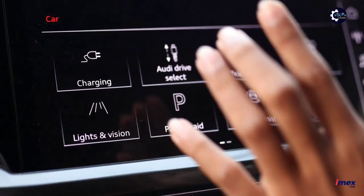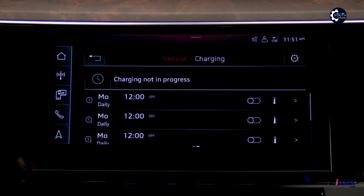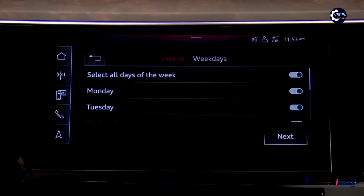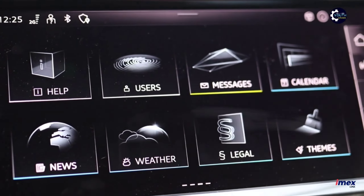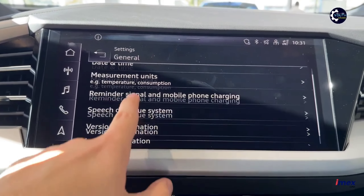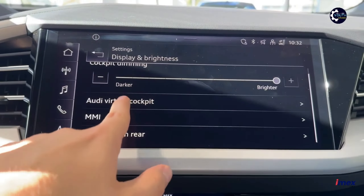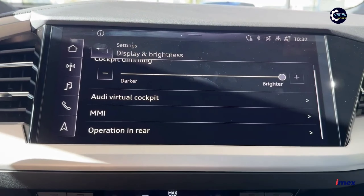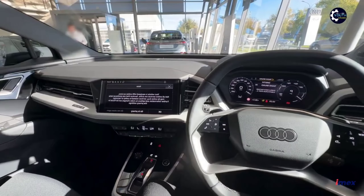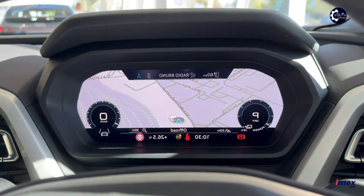This is the DC charging unit — the DC charger. We can charge the vehicle directly via DC. We can also use alternative AC charging. There is also a notification system, and you can connect an Android phone and plug in the app. Apple CarPlay is also supported.